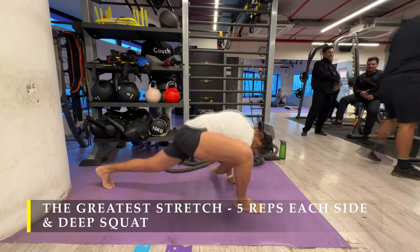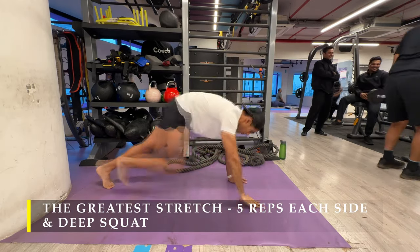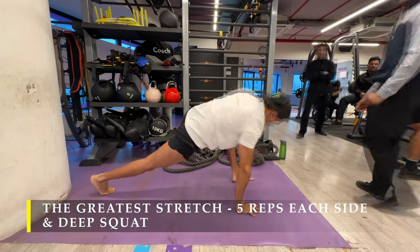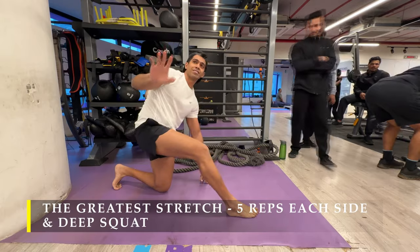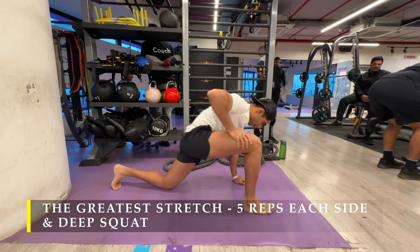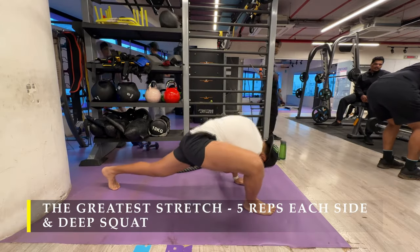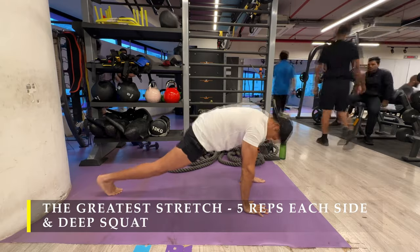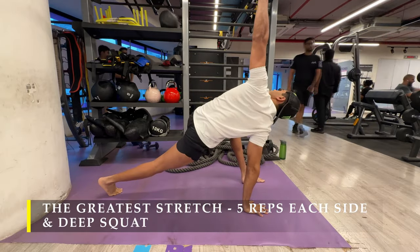I'm going to start with the greatest stretch, five repetitions on each side, followed by a deep squat — part of a dynamic stretching routine — making sure we are mobile. Make sure that you get your dynamic stretching in, and if you require, you can get at least a few seconds of cardio going on.